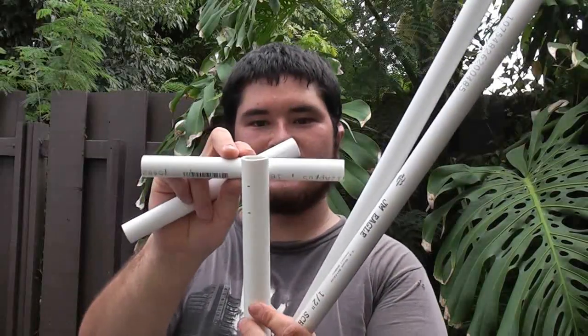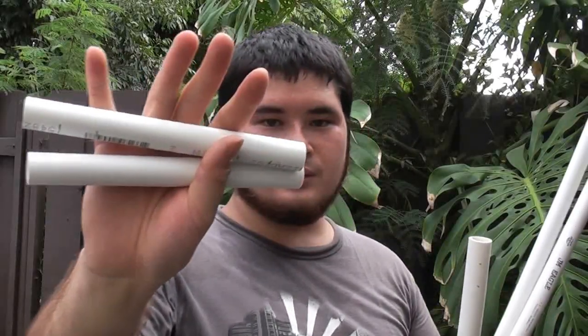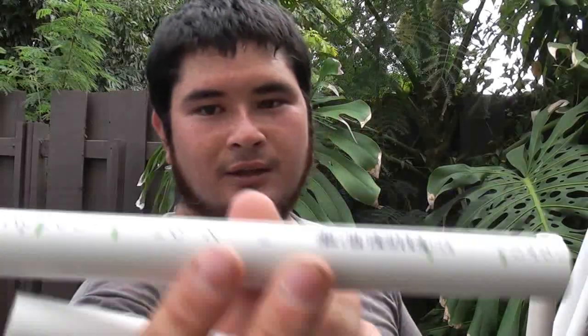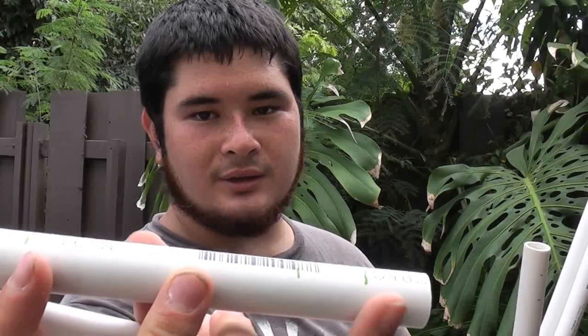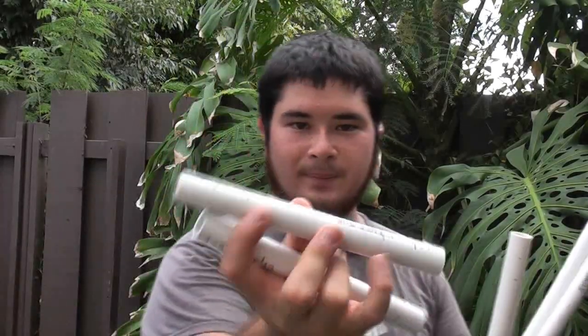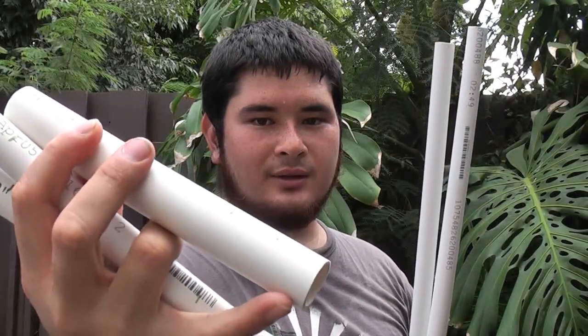For the handle assembly, I've got two half-inch schedule 40 PVC pipes, eight inches long each. I've marked one inch and then two inches in from either side. And then I have a three-quarter inch schedule 40 PVC pipe, seven and a half inches long. I've got the top section marked at half an inch and then one inch, and then the same markings as the other pipes.